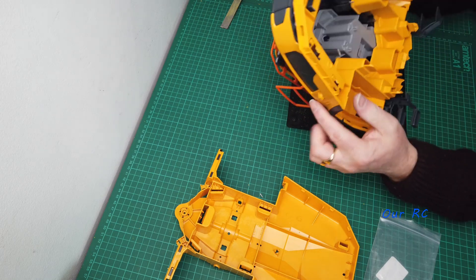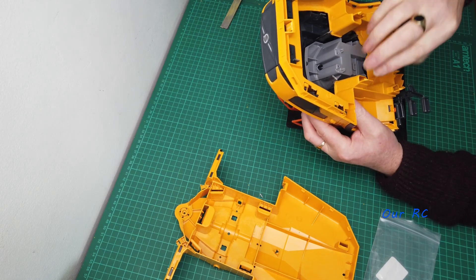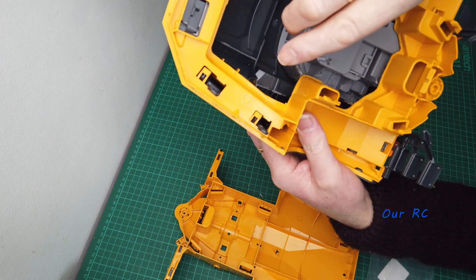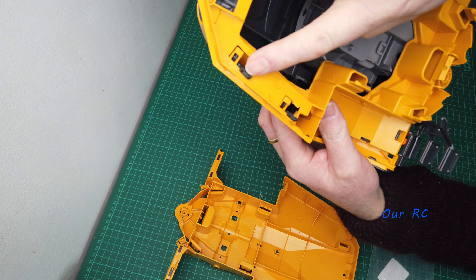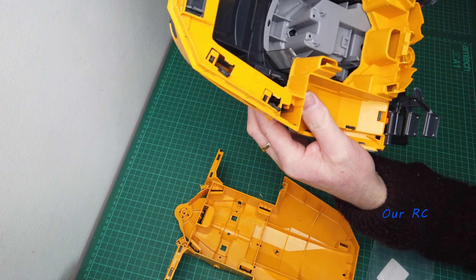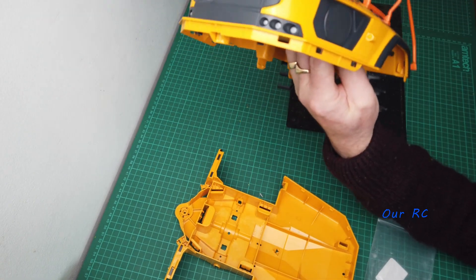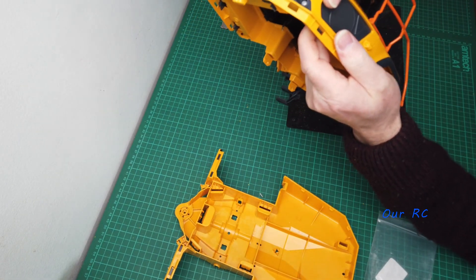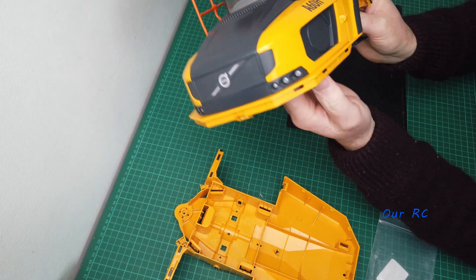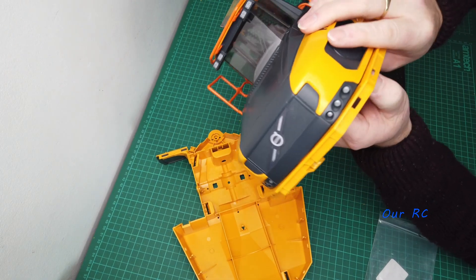Interestingly, in the instructions all the cuts are highlighted except these ones here — you can see they've still got the clips on because they're not marked to be cut off. So that holds the cap firmly in place, but the problem is: how do you get to those clips once it's fastened into the lower section to push them out and get the cap off again?